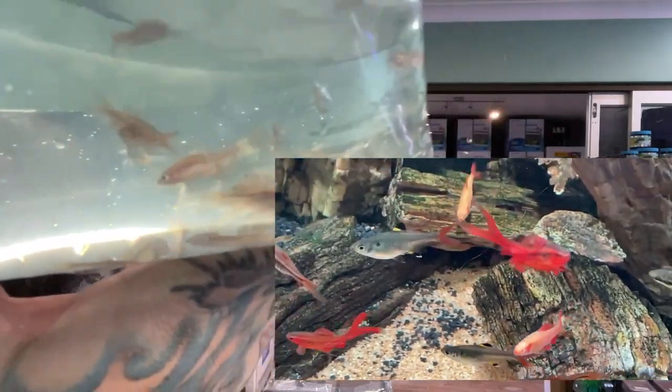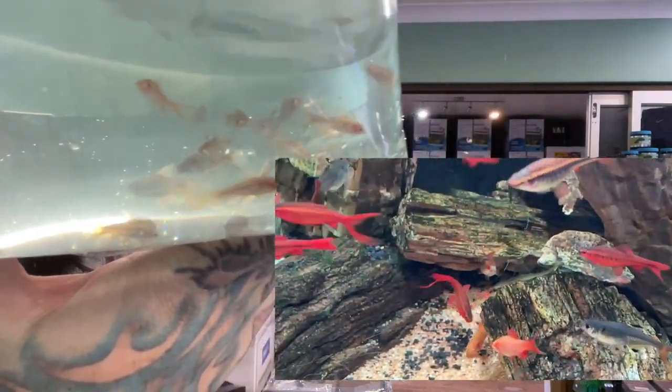Aren't they nice? These are super peaceful fish. They will color up really, really red. Long fin, and as they get bigger they get more developed fins. Very, very cool fish.